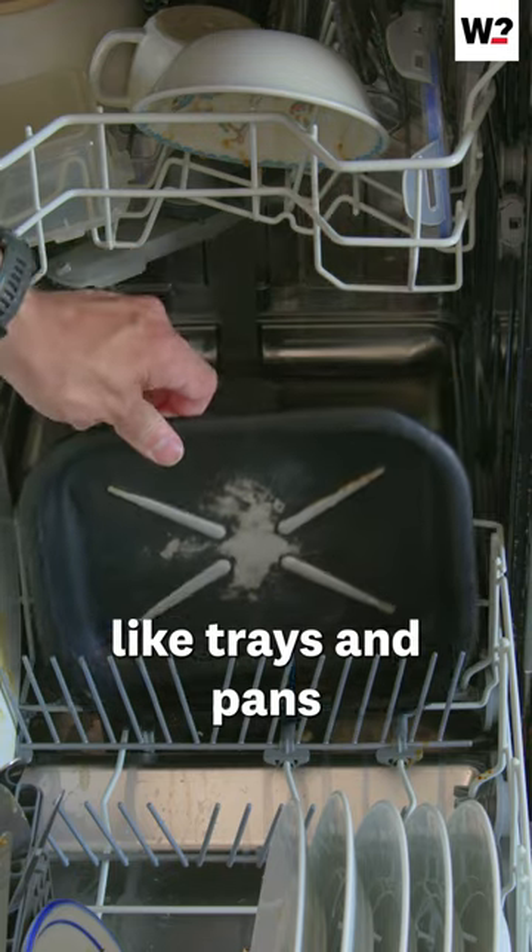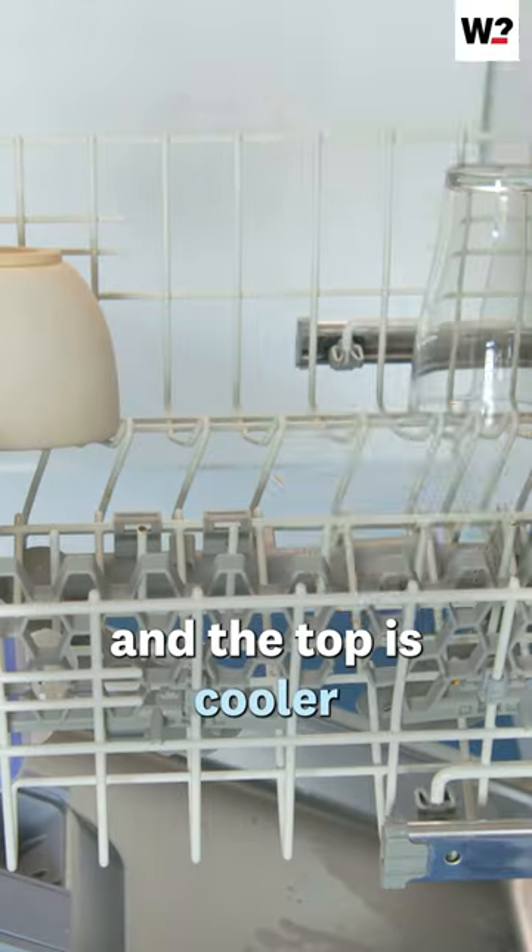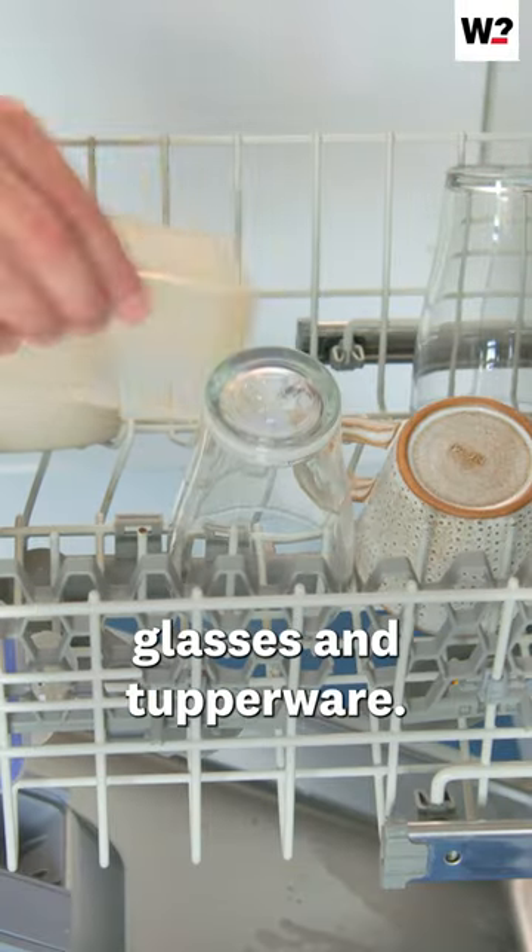Large items like trays and pans should go at the back or on the sides, and the top is cooler so use it for cups, glasses and Tupperware.